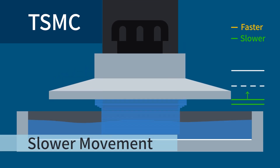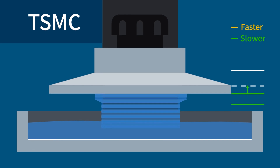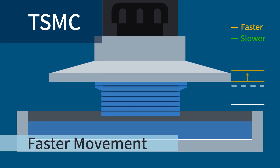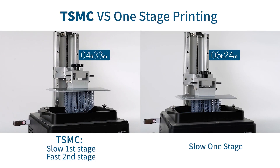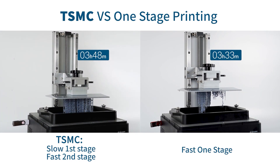For example, when your build plate is trying to detach your model from the FEP film, you can give it a slow-moving speed. And when it moves high enough, you can make it rise a lot faster. By doing so, you can largely speed up your printing while still ensuring your print success.